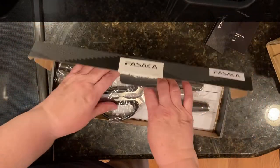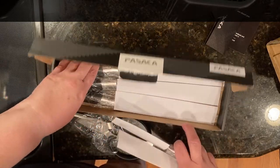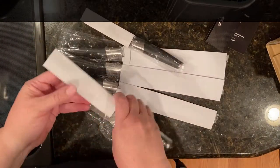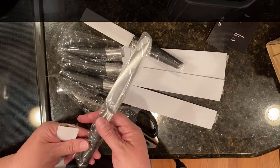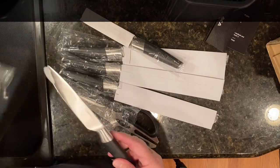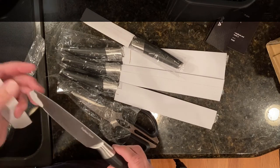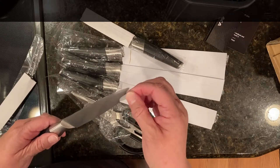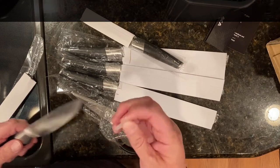The set of knives comes with a pair of kitchen shears and then there are five knives. The knife has a good weight to it — it's not a lightweight plastic knife. Looking at the blade, it looks pretty sharp, so you're going to want to be careful with these whenever you first get them. The tip has been covered at least in shipping, which I appreciate.